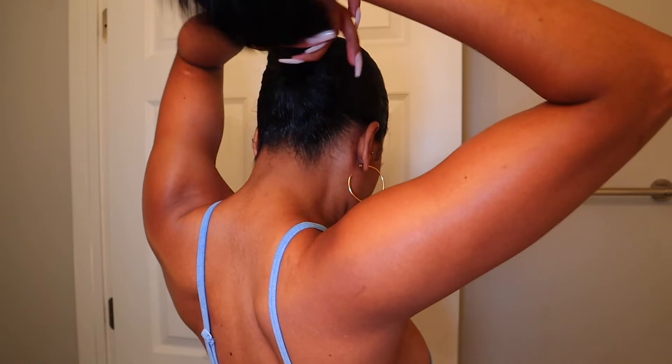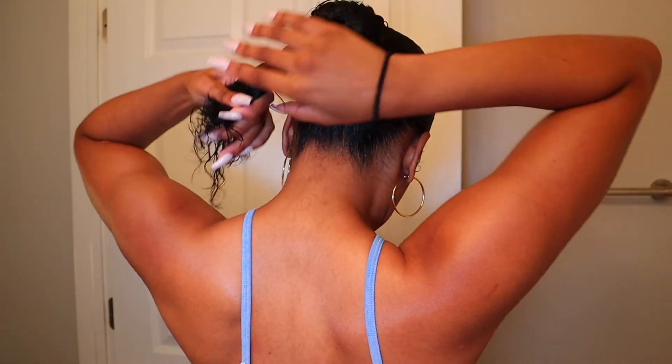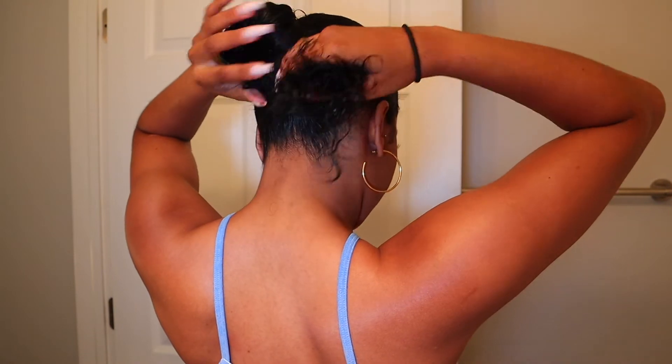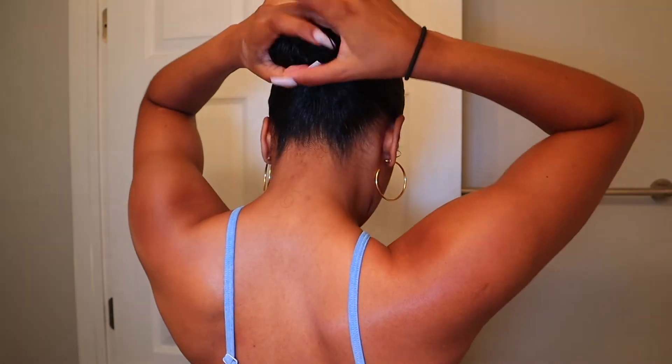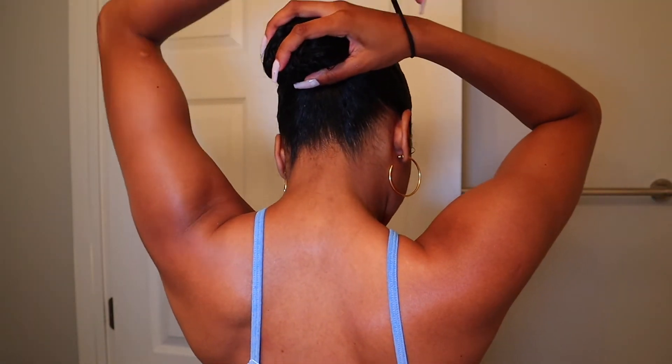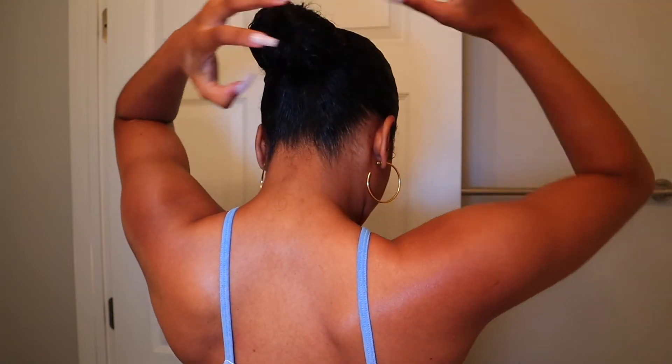I feel like I'm not the only one that loves buns. I'm always trying to find a new way to perfect the bun or a different type of bun to do — I'm always YouTubing videos — so I was like why not make this video, because honestly these are not hard at all to do. For the bun portion I just did the same donut ballerina bun as before.